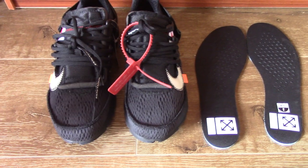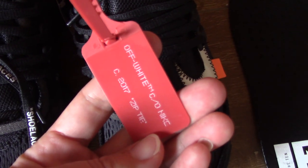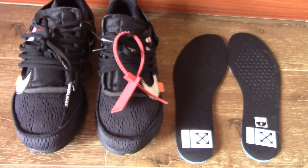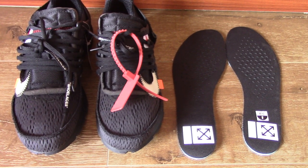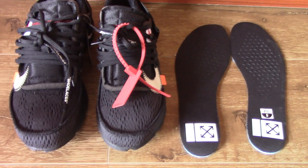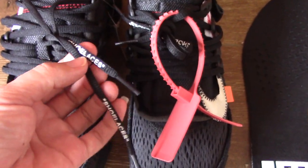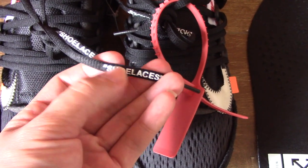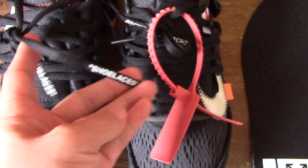For Off-White sneakers, you can see the red zip tie with letters printed on it. So you can check it. And also, for this pair, you will get extra shoe laces — I forgot to bring them here. For the shoes themselves, you can see the black one and the black lace tips. The shoe laces — let's say it's the test on the shoe laces — this is a very special part for Off-White sneakers.